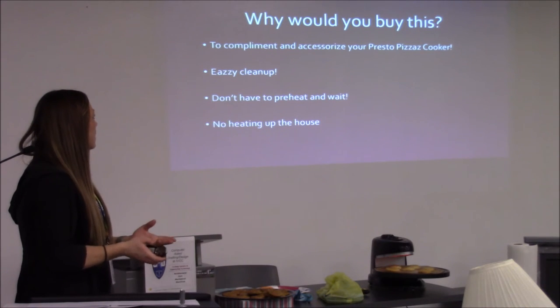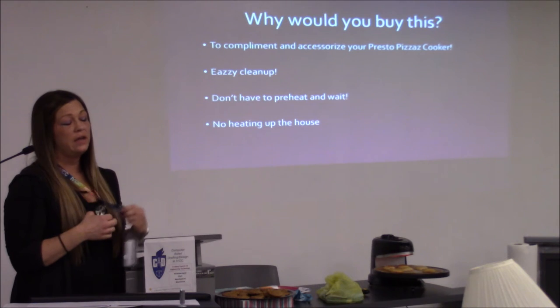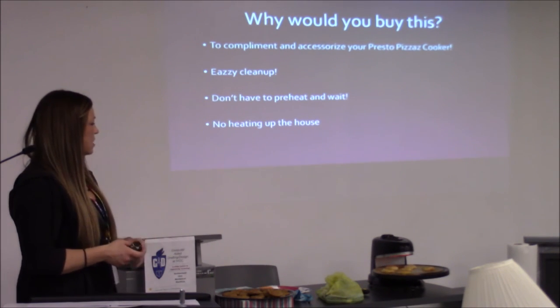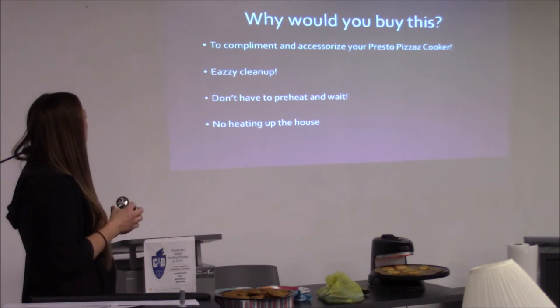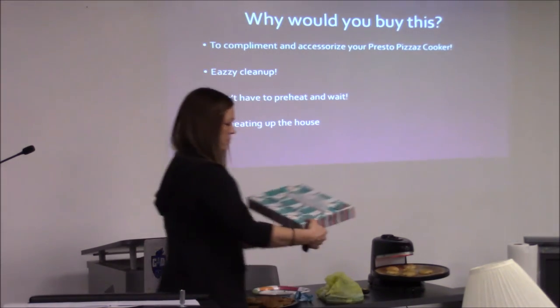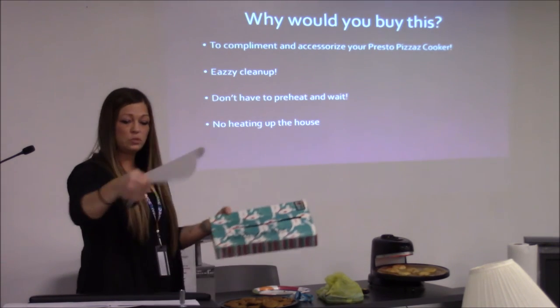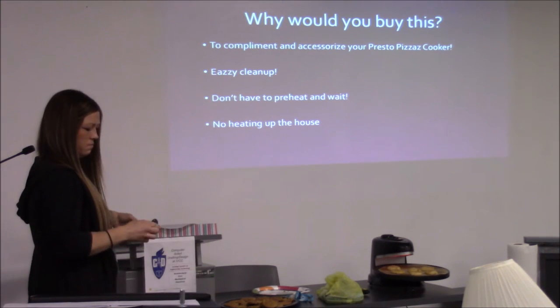Why would you want to buy this? My kids love making stuff and I hate cooking because it heats up the house. You don't have to preheat and wait — you just stick the thing on there, turn it on, and it goes. It's easy to clean up. We also include parchment paper which just pops out — you pull it out, put it on there, pop your cookies on, or whatever else you want to make.